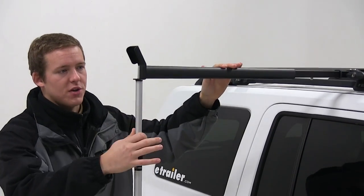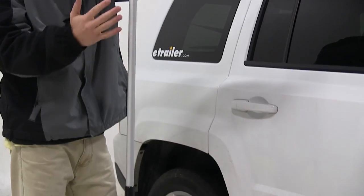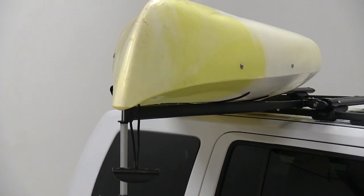The pole which connects to the end of the bar does telescope to accommodate different heights of vehicles. It's also going to help support the load that is put down onto the lateral bar when you're loading up your boat.